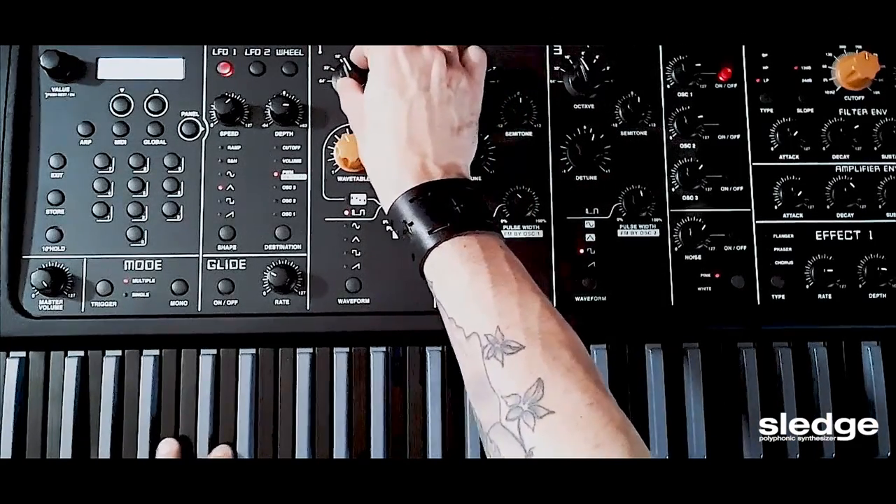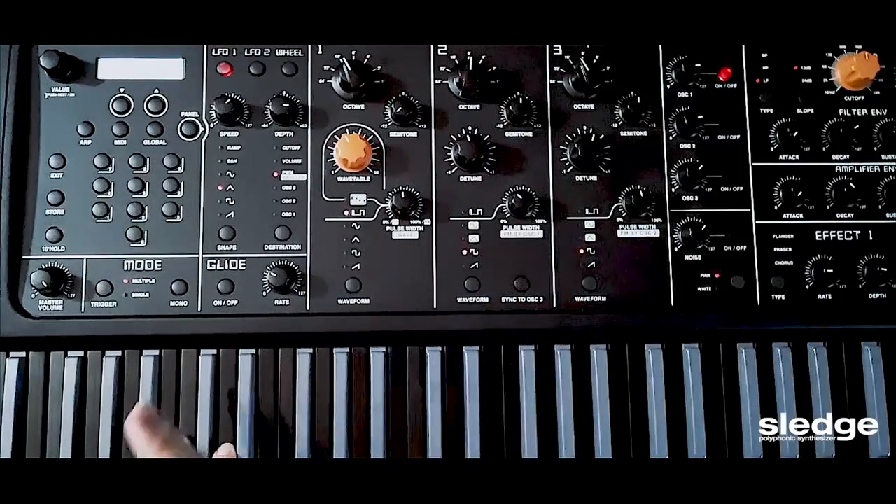Here I can choose the octave — basically I have feet like in an organ — and I'm going to keep it at 16, so one octave lower than middle C.